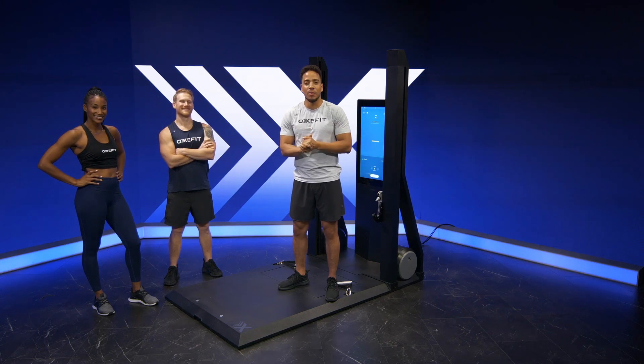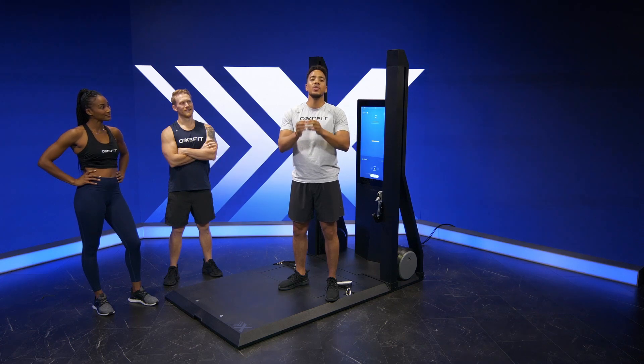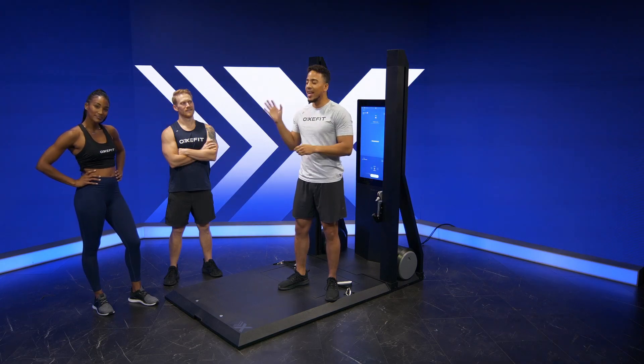What's going on Ox Squad? My name is Malik. I'm one of your OxFit trainers and today I'm going to be walking you guys through one of our newest features of the newest update for the XS1 called Work In Mode. I have both Aaron and Ashley here with me, two of our OxFit trainers.